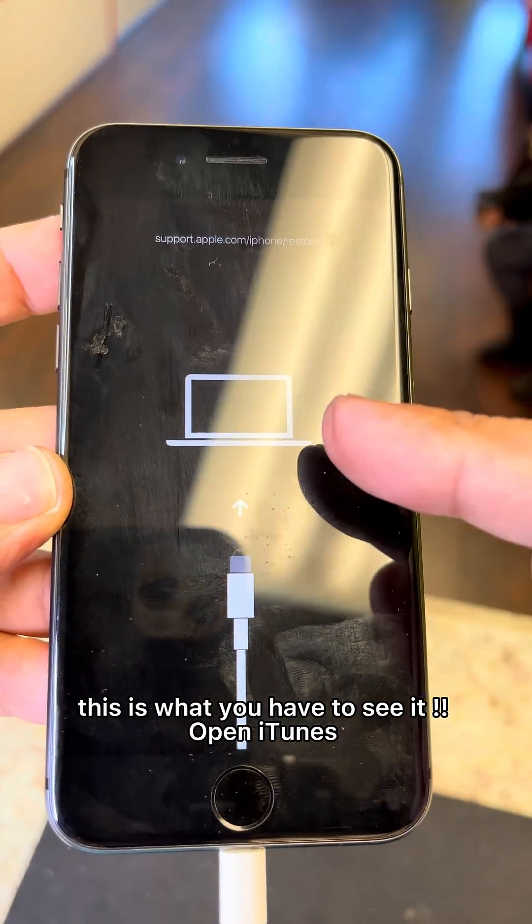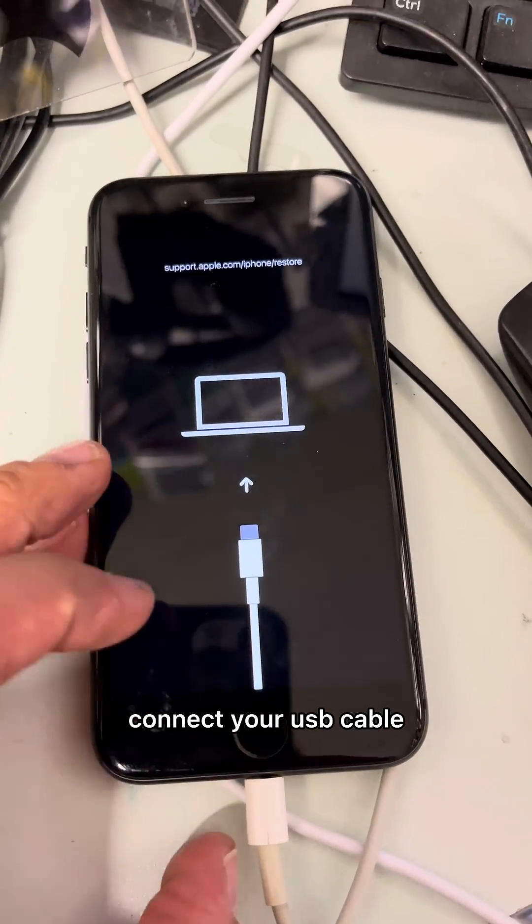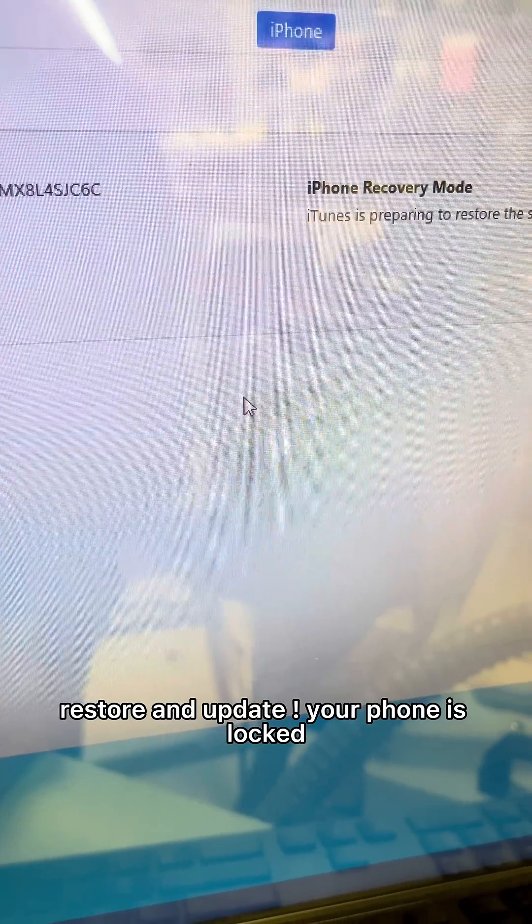This is what you have to see — open iTunes, connect your USB cable, then select Restore and Update.